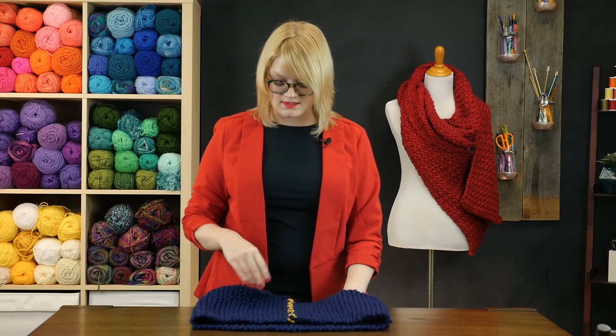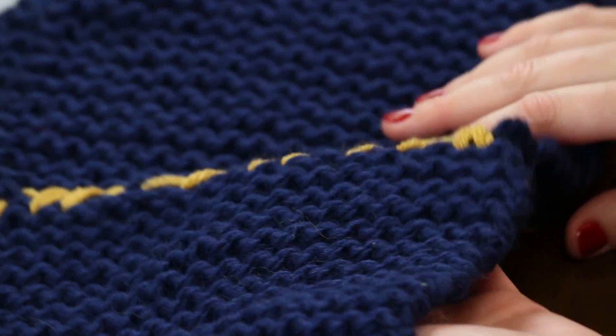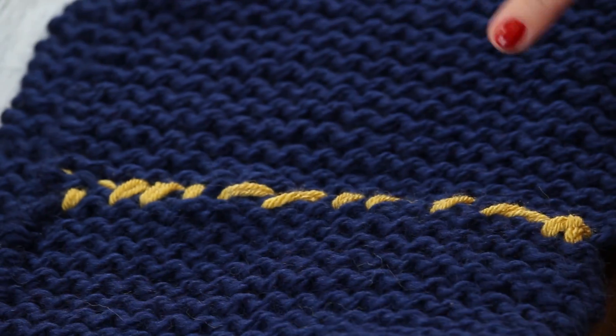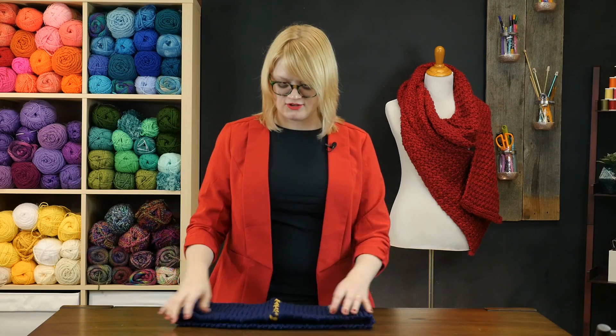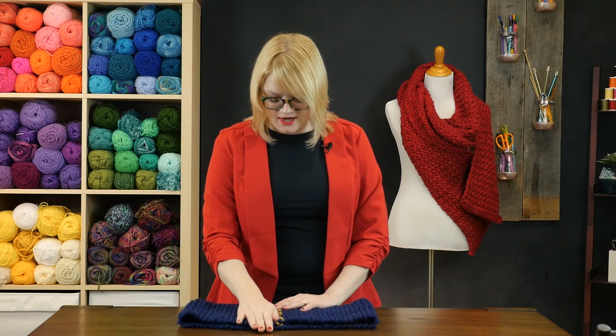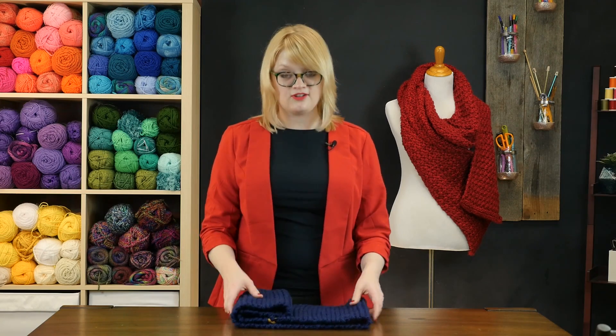If you want to make this a Möbius style infinity scarf, all you've got to do is before seaming this, twist your scarf just once — that'll help it lay a little bit taller if you prefer that look in your knitting. So this is a great beginner-friendly project for getting your very first knitting project off the ground and successfully finished into something you'll actually wear. Good luck, and don't forget to tune in again soon for more knitting video tutorials.